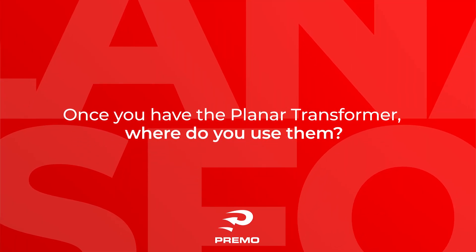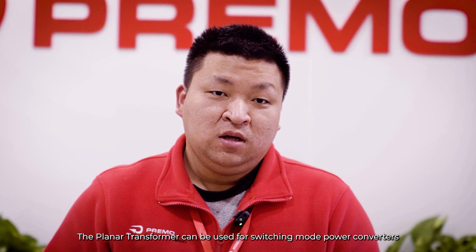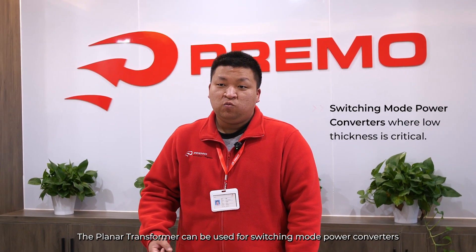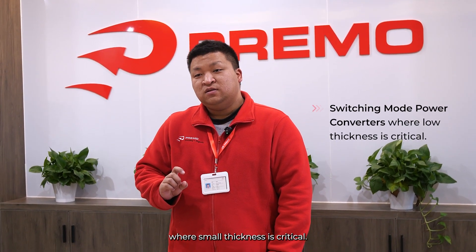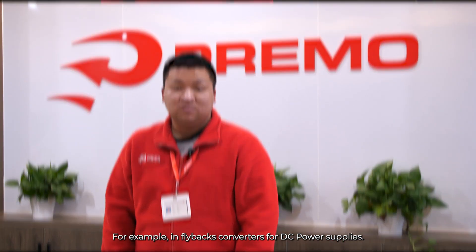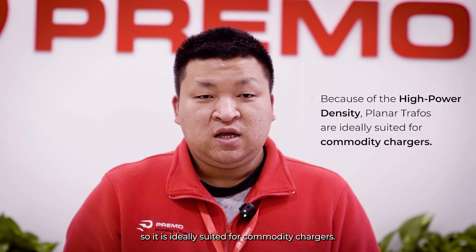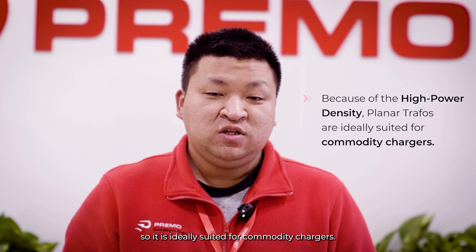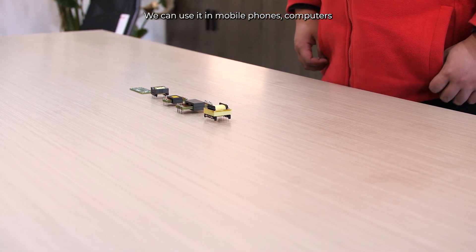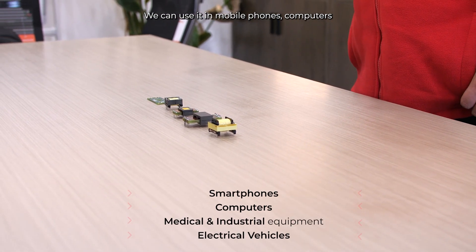Once you have the planar transformer, where can you use them? The planar transformer can be used in switching mode converters where small thickness is critical. For example, in flyback converters and DC power supplies, the planar transformer has high power density, so it is ideally suited for commodity chargers such as mobile phones or computers.